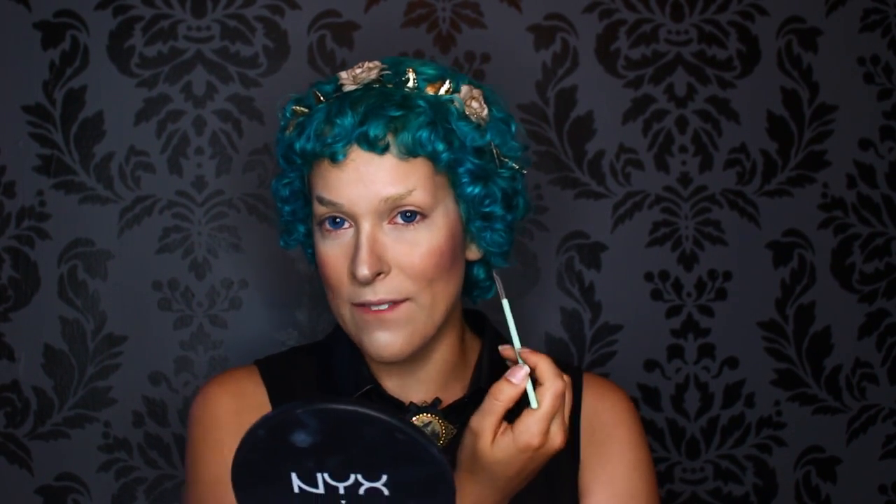I've gone back to shaving half my brows off and I've also been bleaching them, so I'm free to shape them however I like. Now you can kind of get the full glory of it. I don't know how I feel about this highlight.